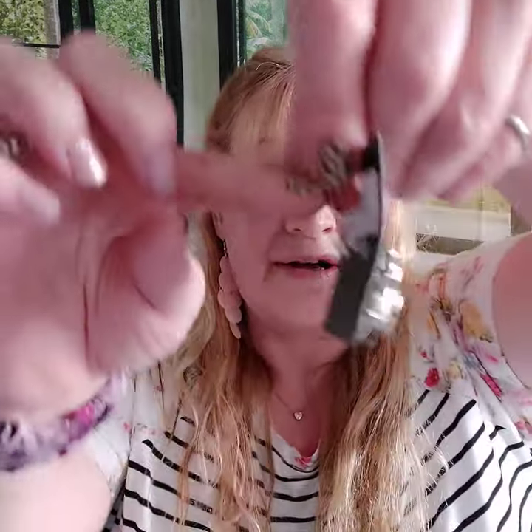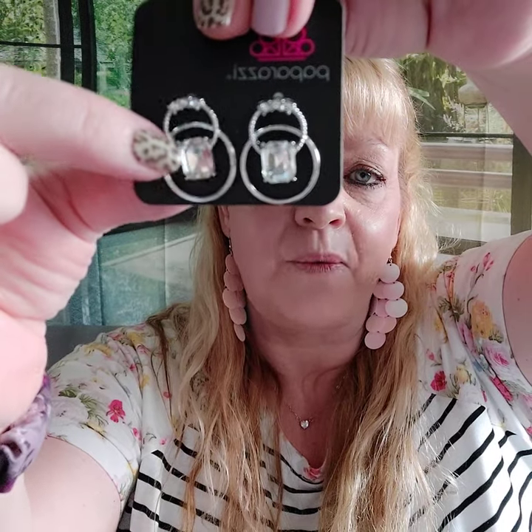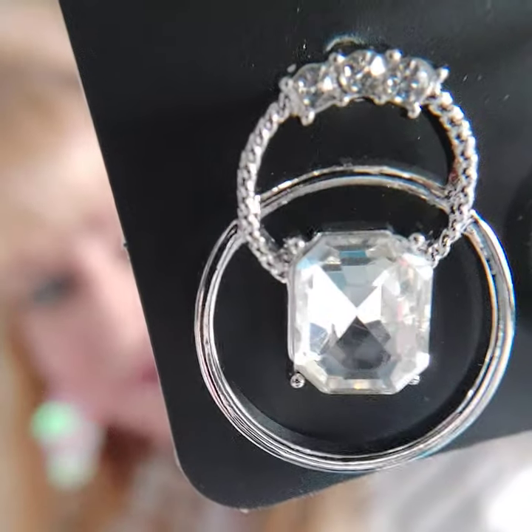Number fifteen are also post earrings — I love these so much. You have two circles, and then white rhinestones right there and on top. It's a smaller earring but very cute. All of those I just showed you would go really great with that necklace and are a perfect match for the ring.